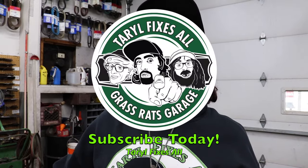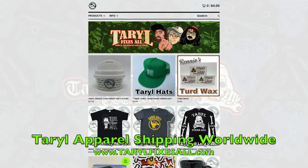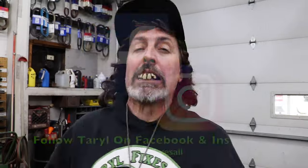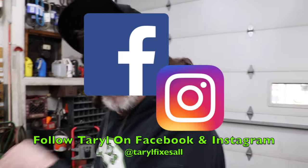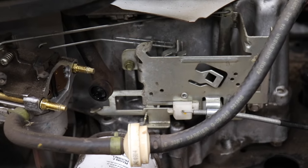I hope this short video helped you with the problem you're having with your mower not starting. Subscribe to this YouTube channel — Terrell Fixes All. I'm Terrell. Go to our web store, buy some merchandise, and follow me with your lawnmowers on Facebook and Instagram. I hope this helps you get your mower started — it's definitely something to check.